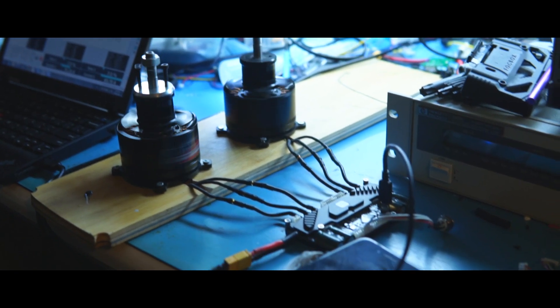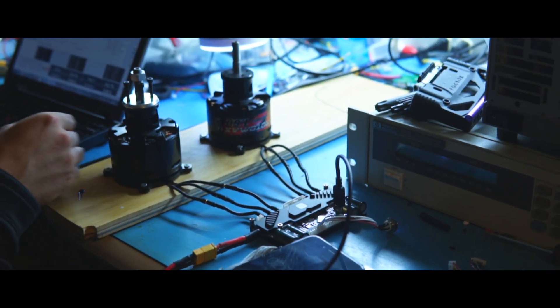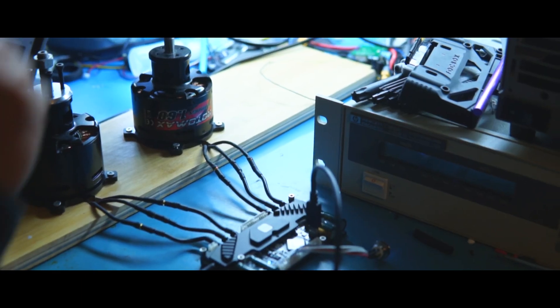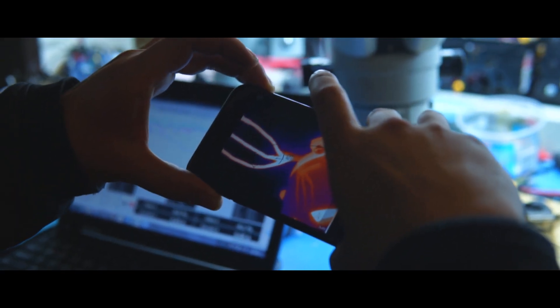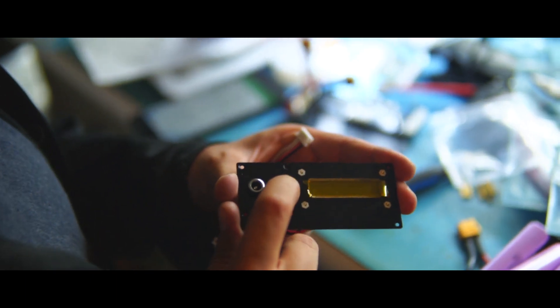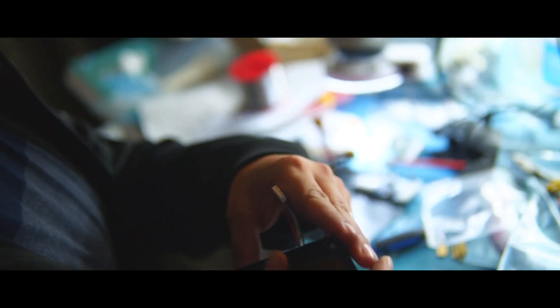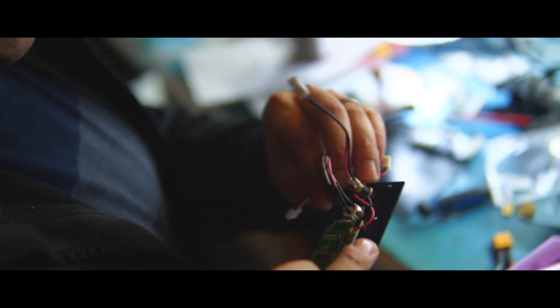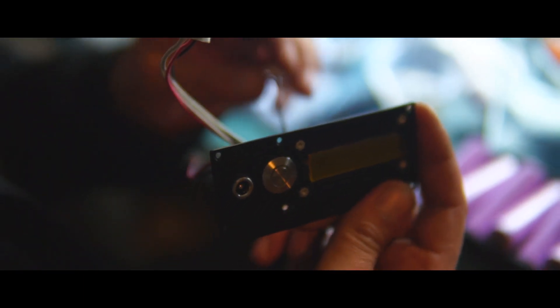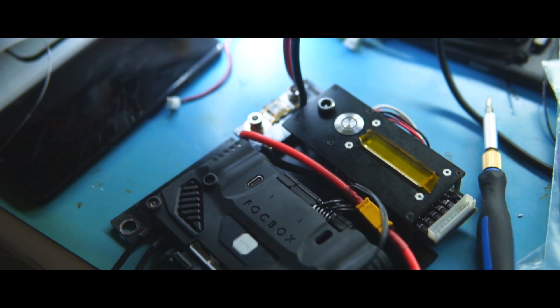I'll stop it at two minutes. Let me get that thermal camera — 50 degrees. It's a momentary switch, just a tactile switch. Super low profile, very clean. It'll be on the Raptor 2.1s and it's coming with the Unity also, if you buy it separately.